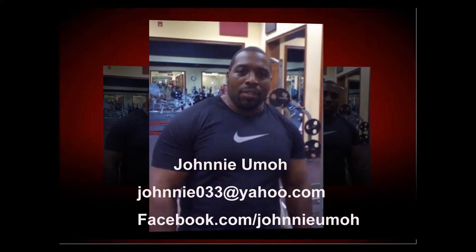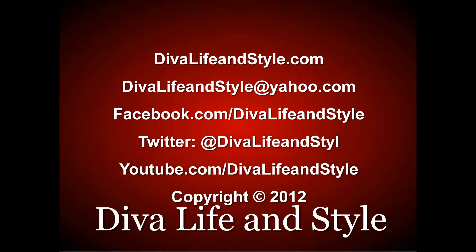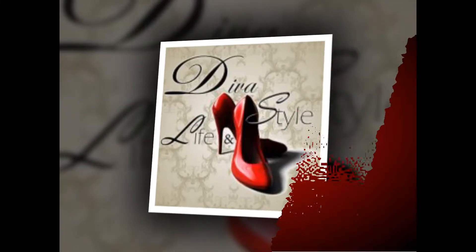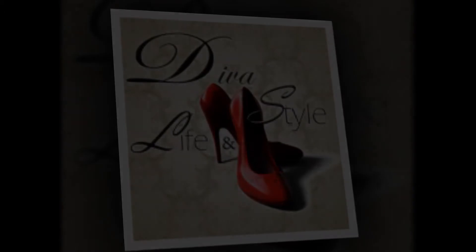Contact Johnny for your personal training session and make sure you tell me what you thought of today's Diva Fitness tip at Diva Life & Style on Facebook and Twitter. Bye!